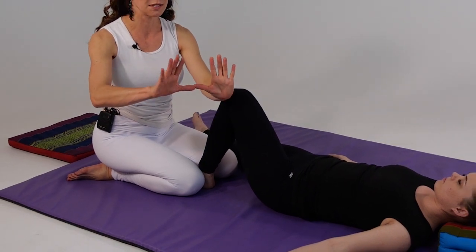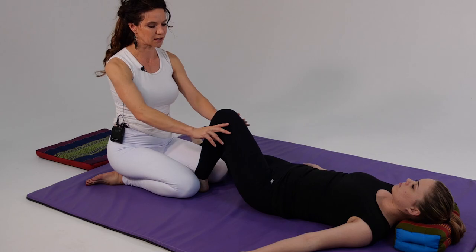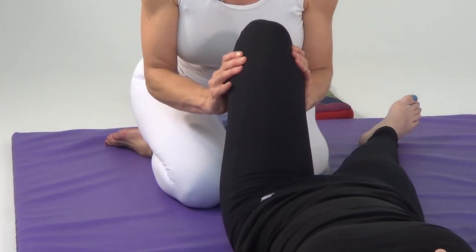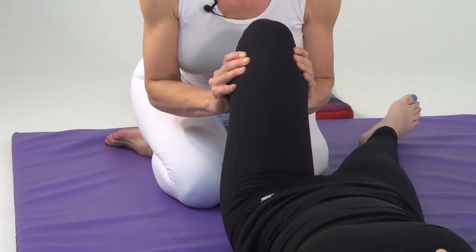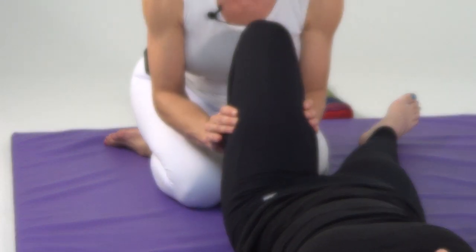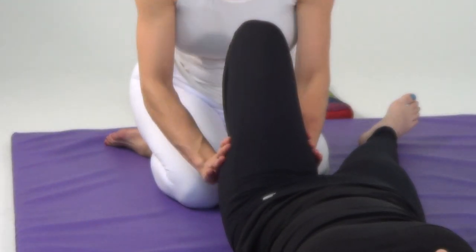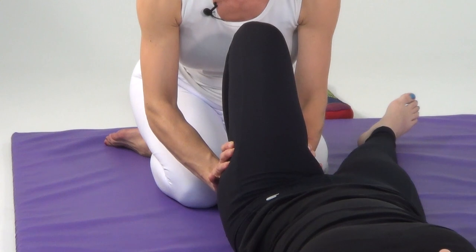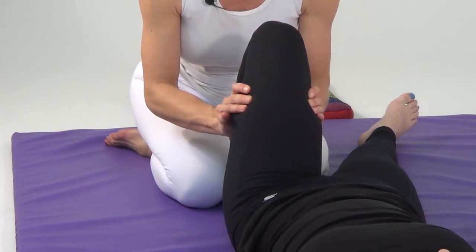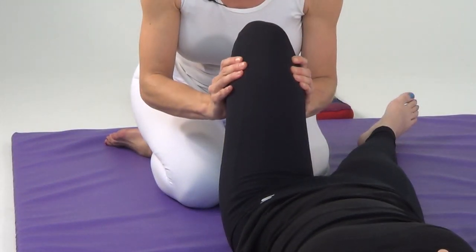Now I'm going to bring her foot out a little more, still supporting with my knees. I'll take my thumbs and press into the musculature in the center of the hamstrings, starting just superior to the popliteal space and sinking in — one, finding the second space, two, then the third space, three — and then back to center, two, and finally returning to our starting place, one.